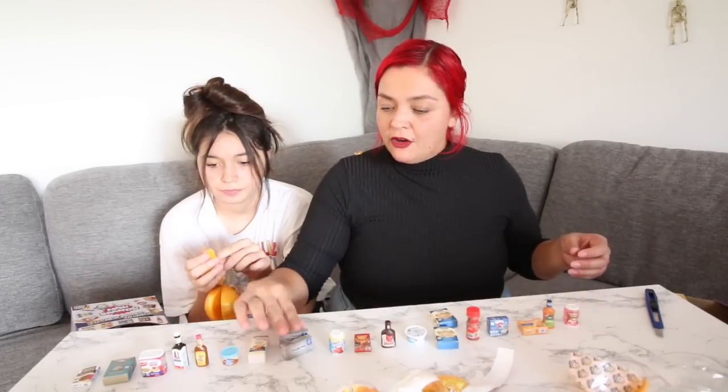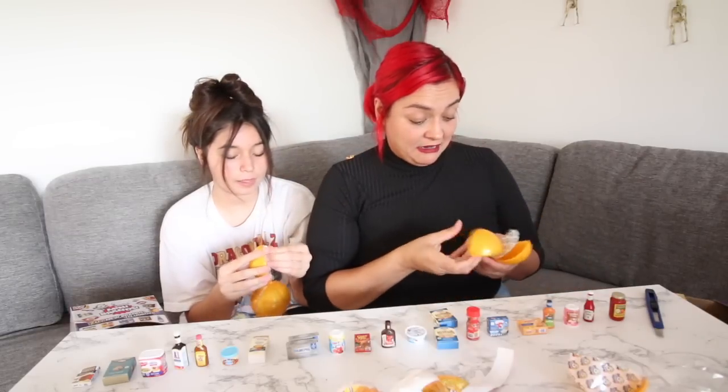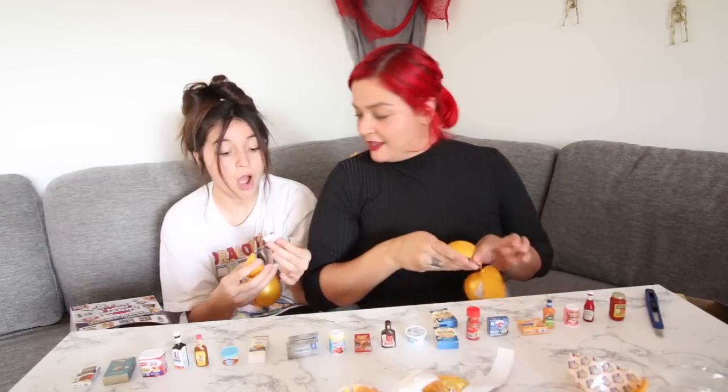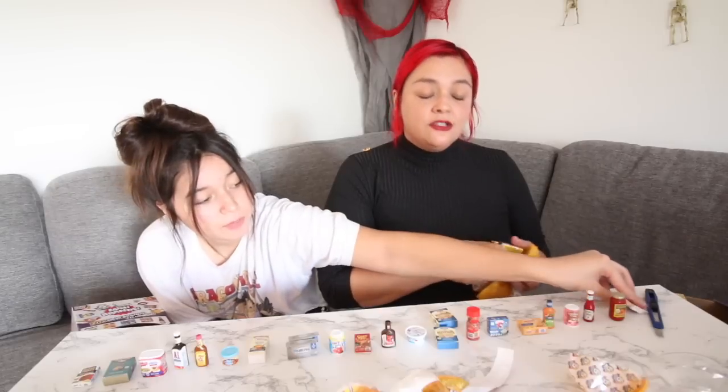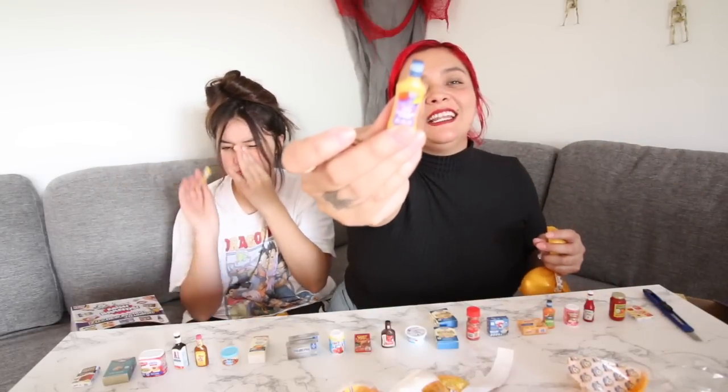Put those aside. I'm laying the boxes down so they don't fall and they look nice and neat. I got a ketchup. We got some spaghetti sauce — I'm actually making spaghetti tonight, just want to put that out there. I got another lunchable. Oh my god, I'm gonna make those into earrings!